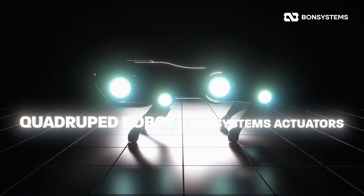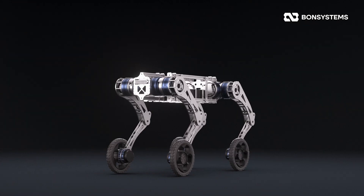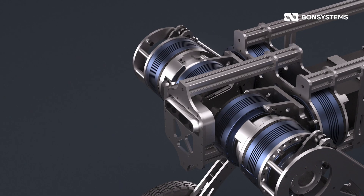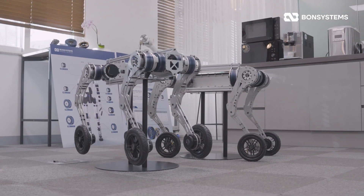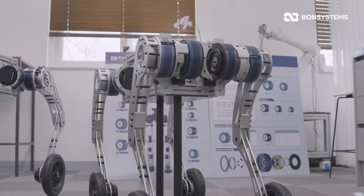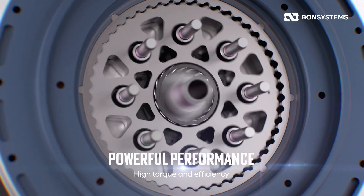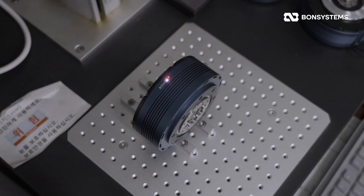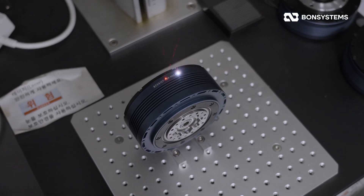So taking that experience to heart, we're back with a major upgrade. Meet our new four-wheel quadruped robot, powered by the BCSA V4. We've developed two versions: the Model 107 and the Model 127. The 107 is built for agility and dynamic performance, while the 127 utilizes massive torque to handle a wider range of heavy-duty applications.